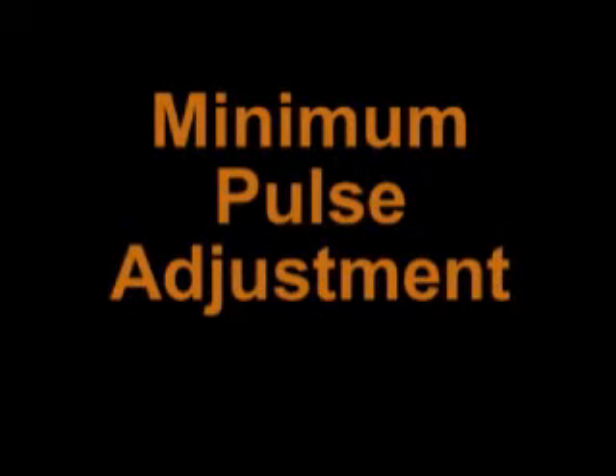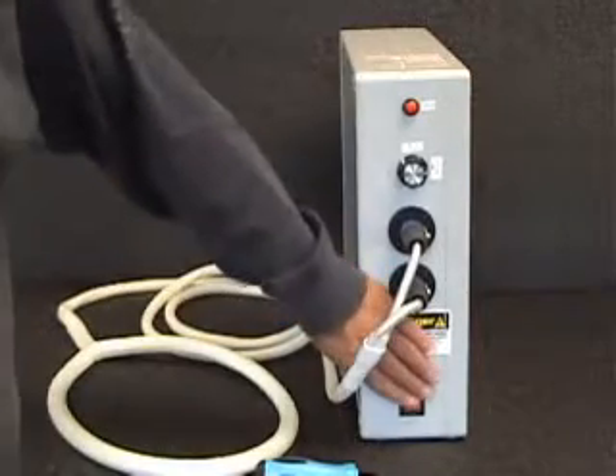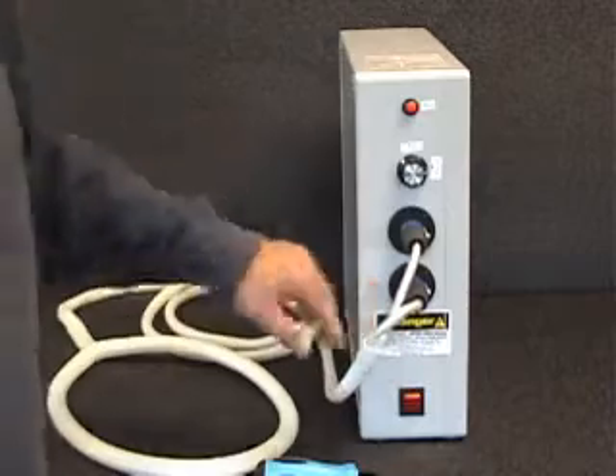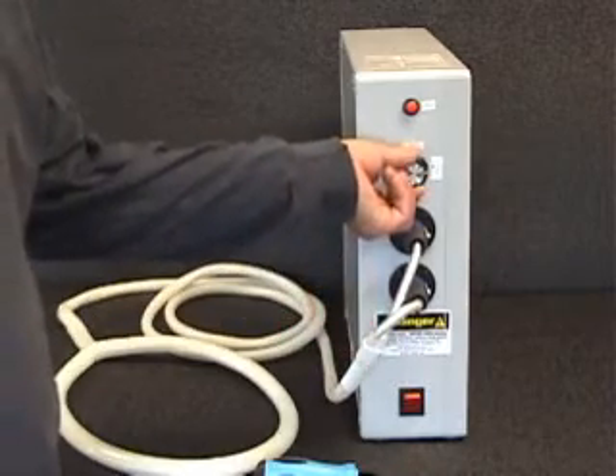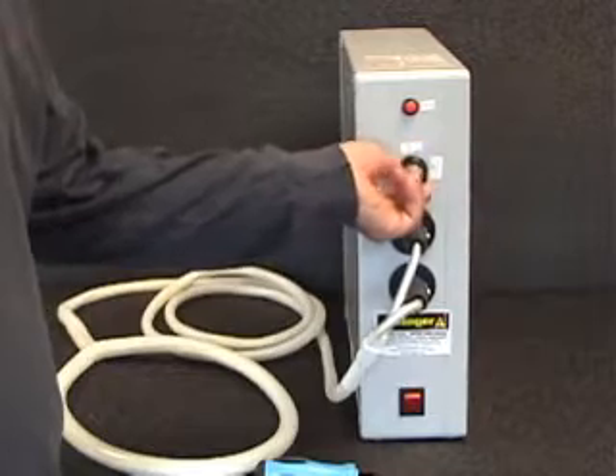This 2-minute video shows how to reduce the minimum intensity setting on the pulse units. First, rotate the intensity control knob counter-clockwise approximately 12 turns until it comes out into your hand.